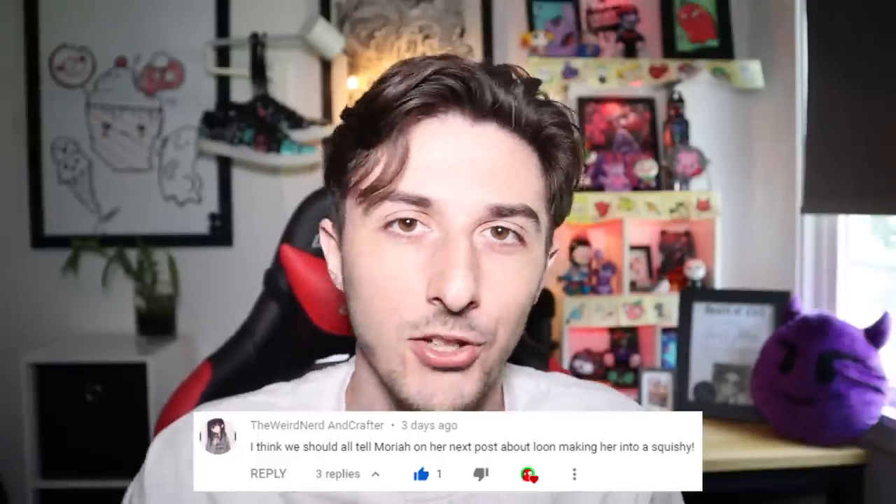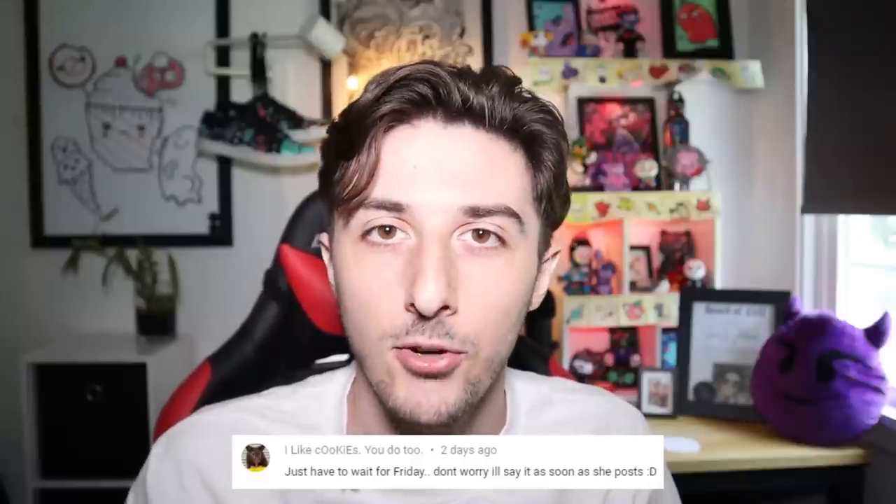It would seriously mean the world to me if you guys would go let Mariah know on YouTube or Instagram and comment on her latest video or post or whatever, just let her know that I turned her into a Squishy. I would seriously love for her to see this video. I know that she gets a lot of tags and comments, she's kind of super famous, but I'm hoping that together we can still break through and catch her attention.